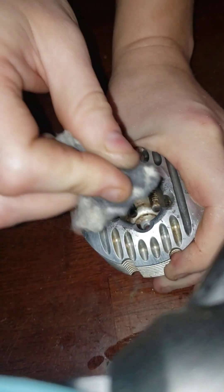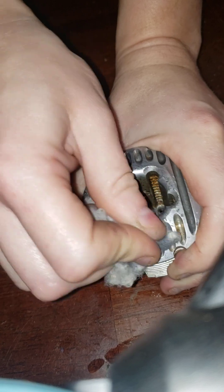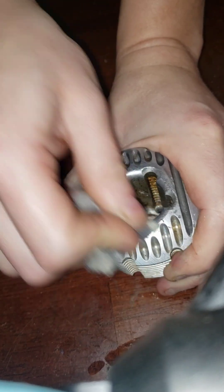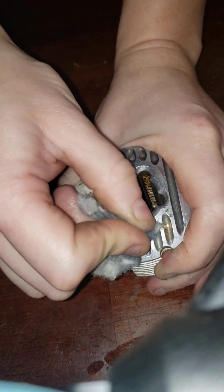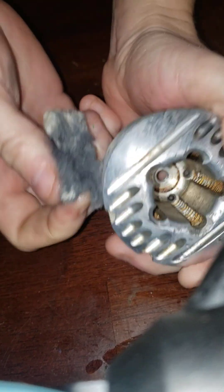It takes a lot of elbow grease, just to clarify. Oh, look at that.